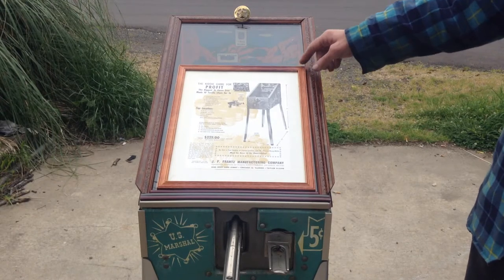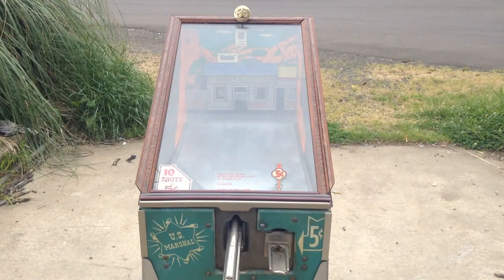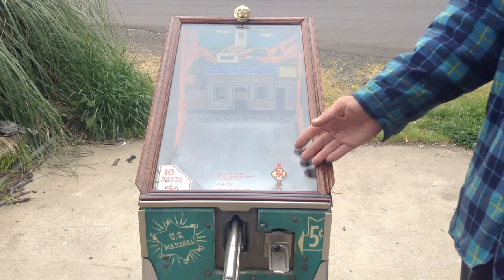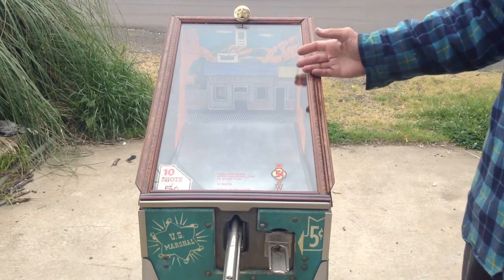It's a nickel game. It comes with the original flyer, which is framed. Decals, everything works perfect. We've added extra scenery on the inside, so it's a one-of-a-kind.